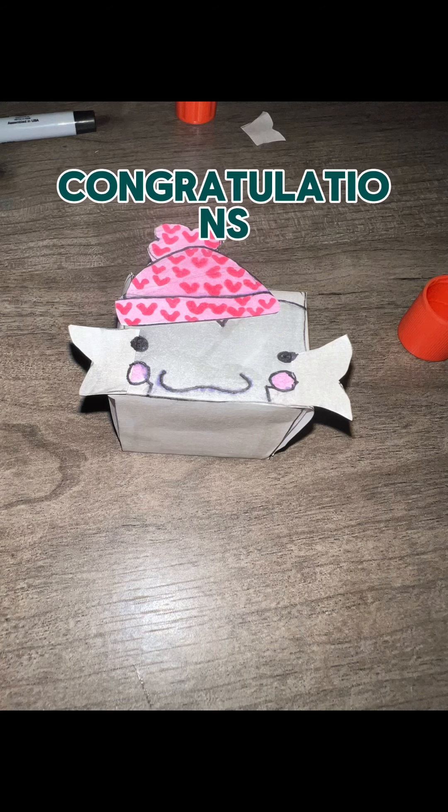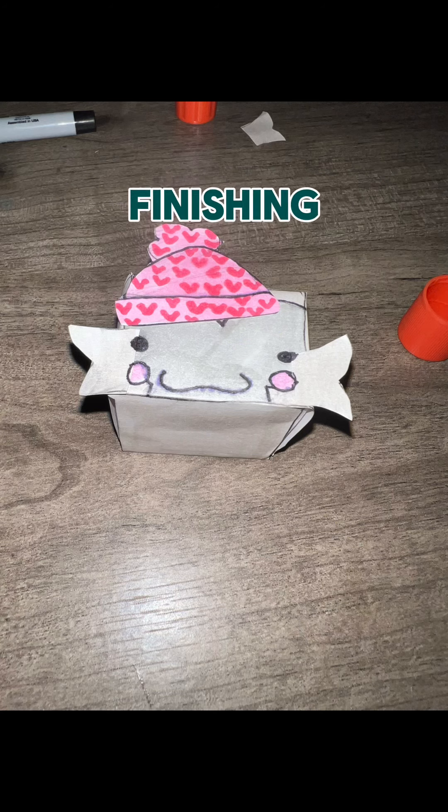There's actually multiple ways you can glue the head on, so that's why I didn't show me gluing it. But as long as it fits with it and makes it look cute — that rectangular thingy — I think you're good. Congratulations, you made it to finishing the head.